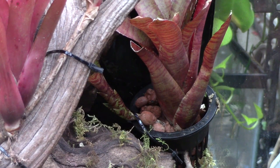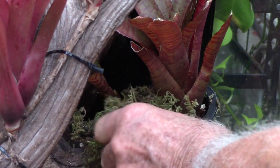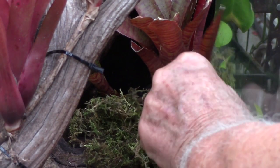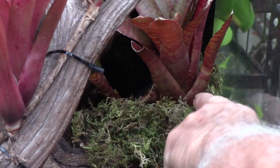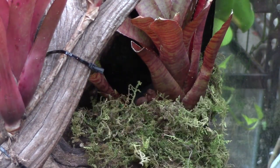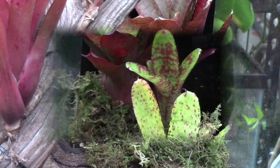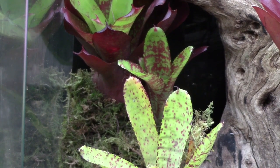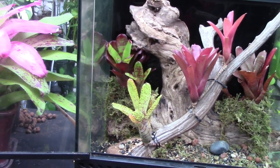This doesn't look great with the net cup visible, so I'm going to hide it by taking some mountain moss and covering it up. The mountain moss won't be sopping wet — you don't want that at the meristem of the plant. We do the same thing on the other side. And now you can see that the net cup is hidden and we have a nice background.